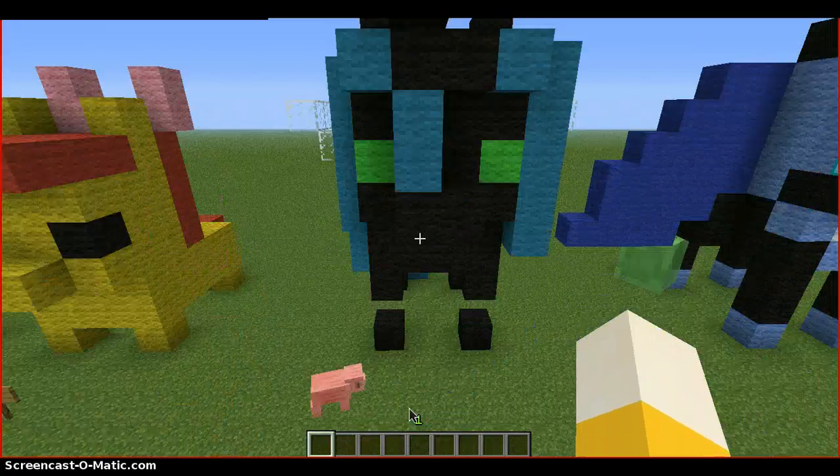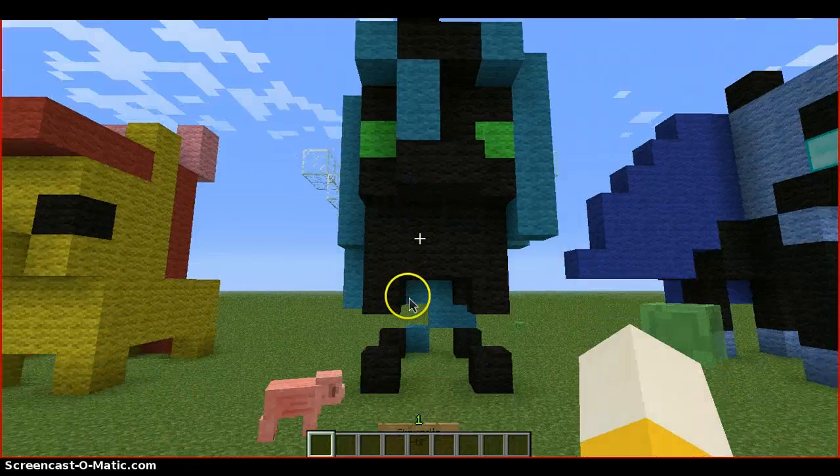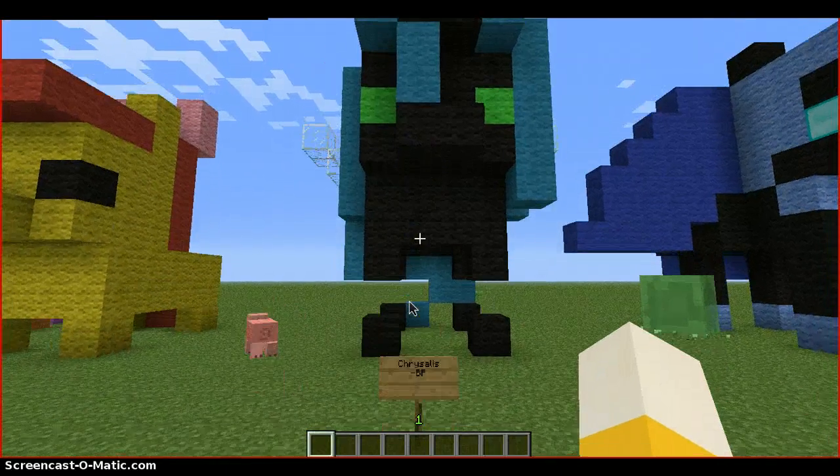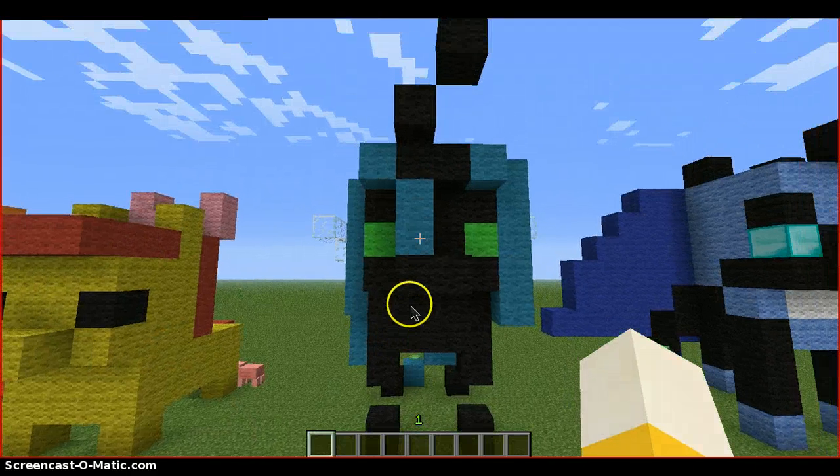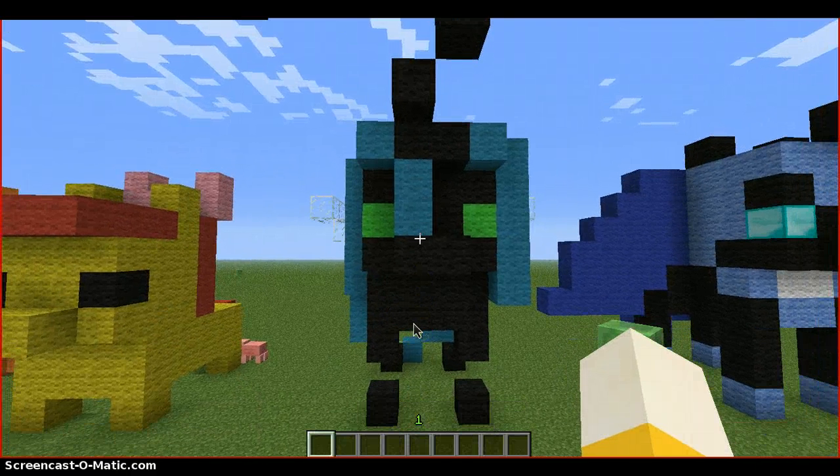Next we have Queen Chrysalis without the crown. I decided no crown because what's the point with that? Queen Chrysalis — this turned out really good.